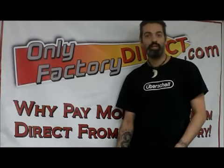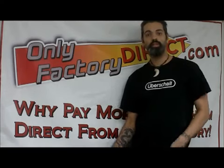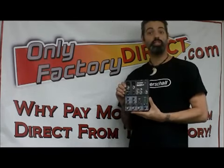Hi, this is Scott from OnlyFactoryDirect.com, and I'm here today to talk to you about the Alesis MultiMix 4 USB Mixer.